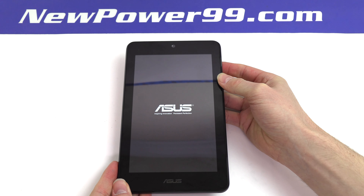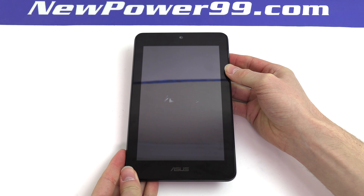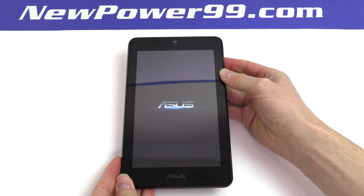Your ASUS Memo Pad should now work perfectly. Be sure to charge the device for at least two hours before continuing to use.